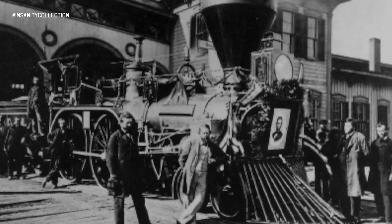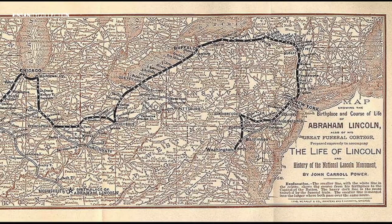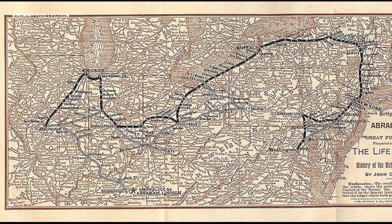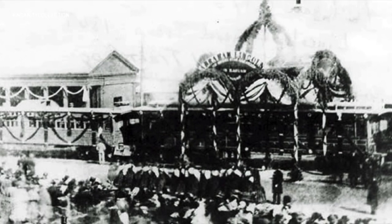The train made 11 stops along the way, loosely retracing the route Lincoln had taken to Washington for his first inauguration, so that his body could lay in state and the public could pay their respects. The 1,654-mile journey took 13 days, during which the body was viewed by hundreds of thousands of people.